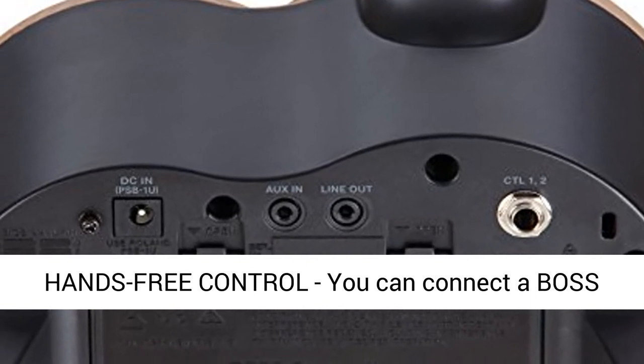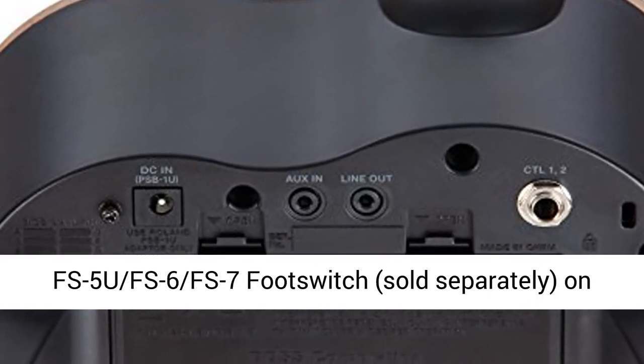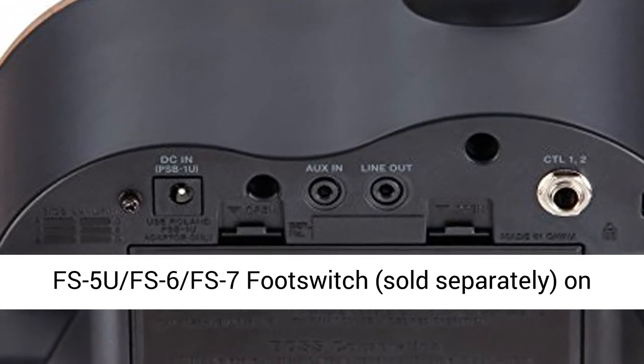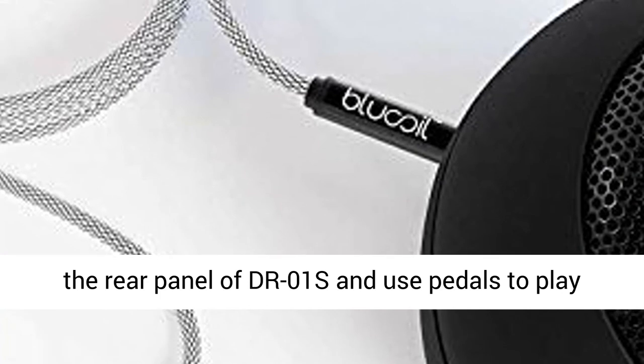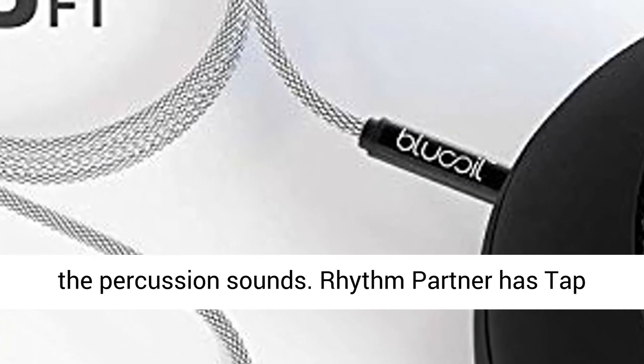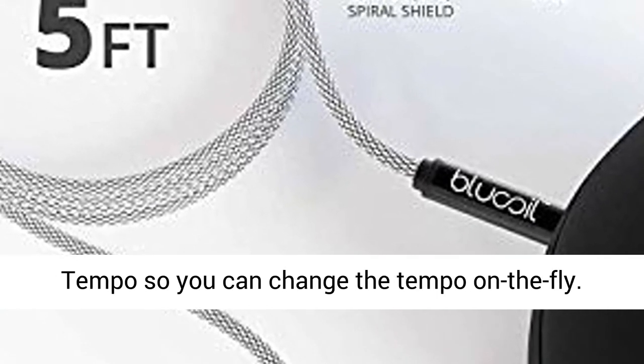Offers hands-free control — you can connect a Boss FS5U, FS6, or FS7 footswitch, sold separately, to the rear panel of the DR-01's and use pedals to play the percussion sounds. The Rhythm Partner also has tap tempo, so you can change the tempo on the fly.